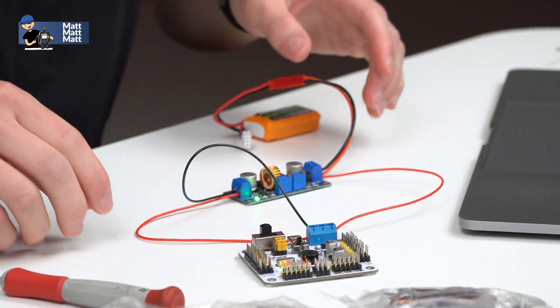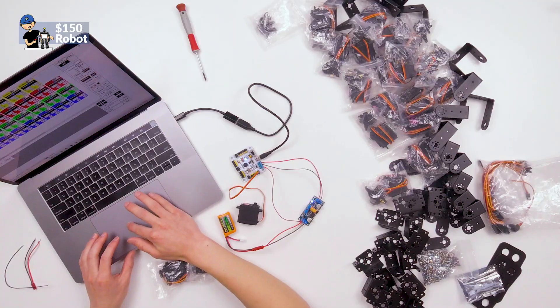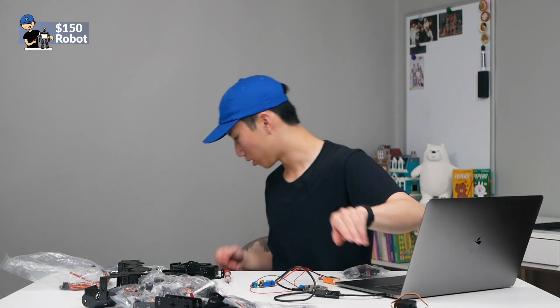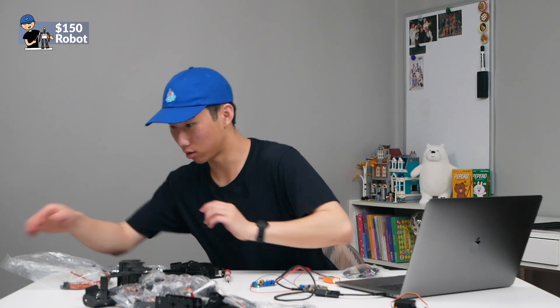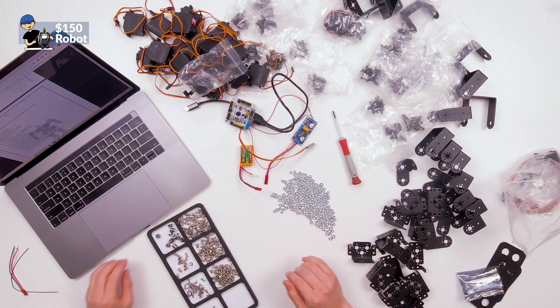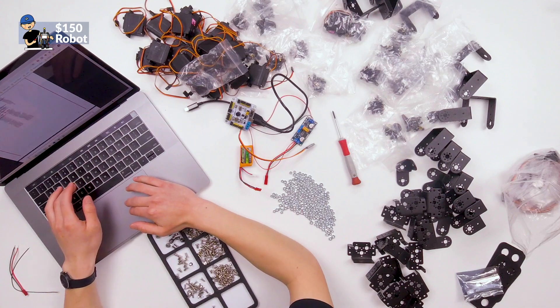And this should turn on. Cool. Instead of destroying the headers on this servo control board, I'm gonna put an extension. Alright, so tested all the servos — to my surprise, they all worked. Let's get started following the instructions.